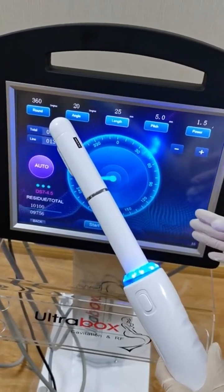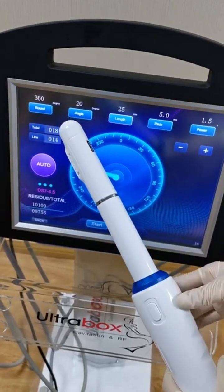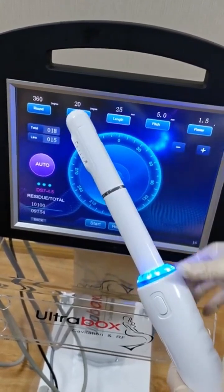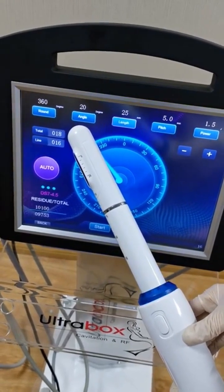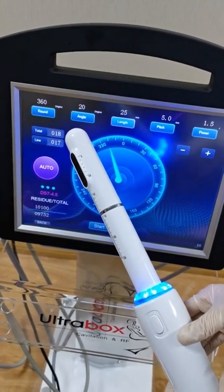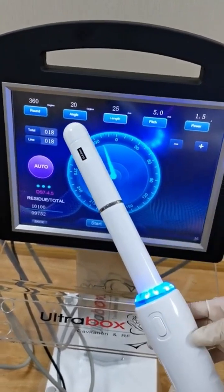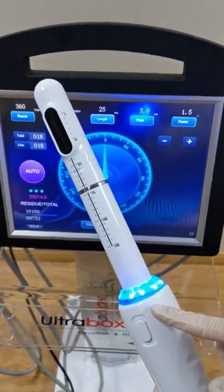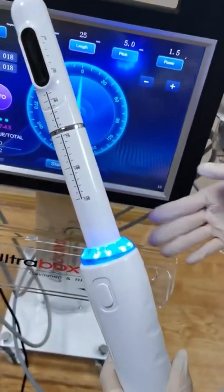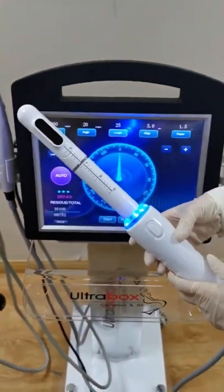This is the auto mode. When it finishes one treatment, you just remove and take the handle out. It will rotate back to zero and you can start the next treatment. This is the vaginal treatment handle.